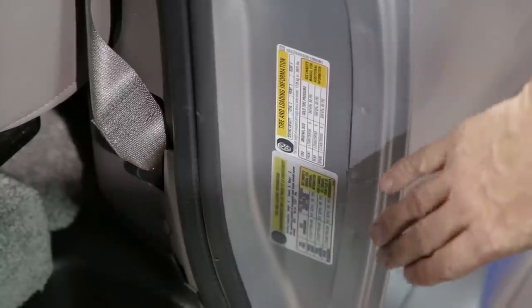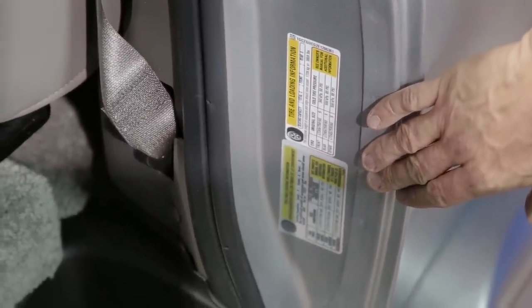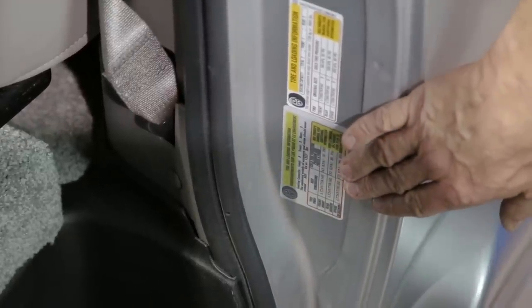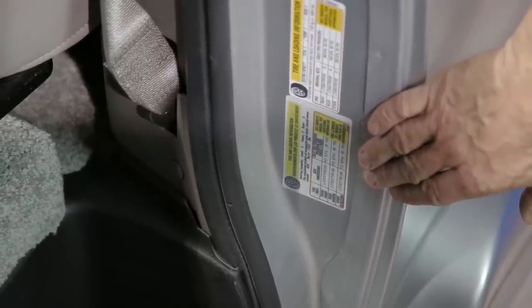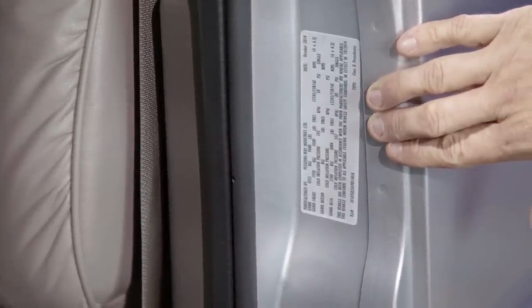On the driver door pillar you will find your tire pressure ratings and load rating, including occupant and cargo carrying capacity, pressure for front and rear tires, and the spare tire. You will also find the PleasureWay VIN number label with vital information about your motorhome.